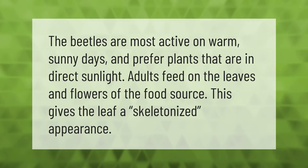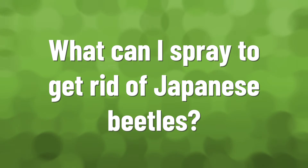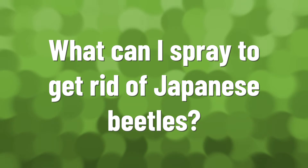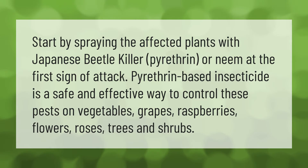The beetles are most active on warm sunny days and prefer plants that are in direct sunlight. Adults feed on the leaves and flowers of the food source, giving the leaf a skeletonized appearance.